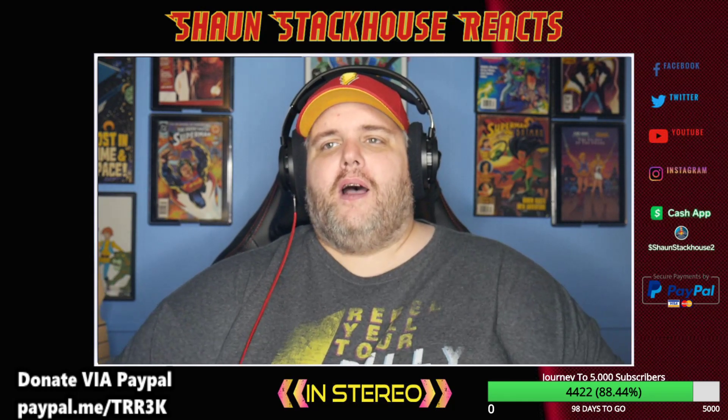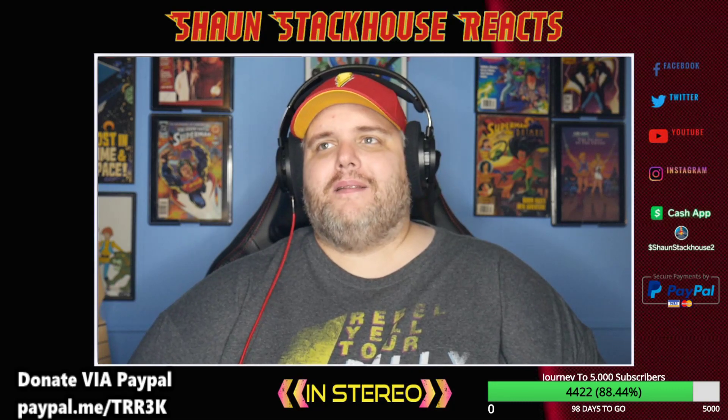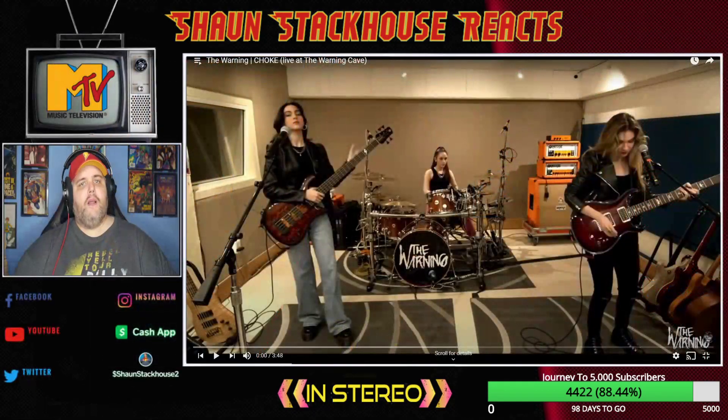I did a reaction to the Warning song 'Choke' the other day — the official music video — but it's in limbo, YouTube copyright limbo right now. Everybody else was able to get their video up but not me. So somebody recommended that I do the live version from their practice space, so let's react to the Warning 'Choke' live.